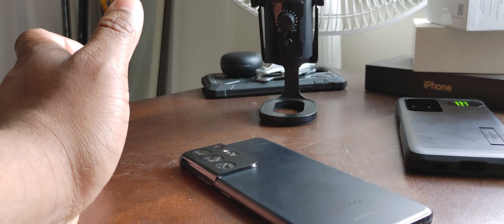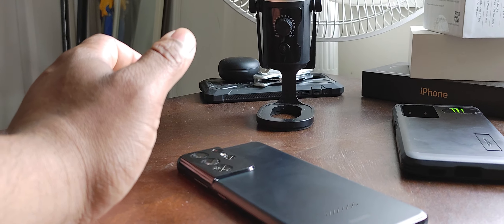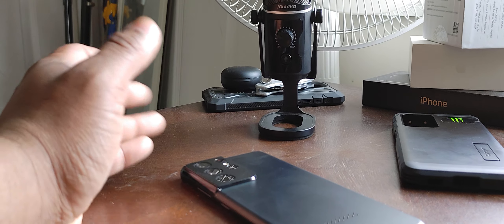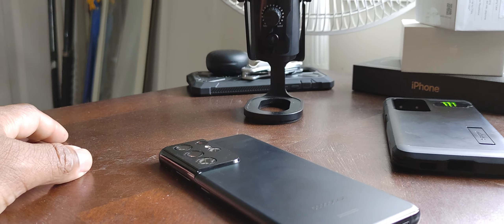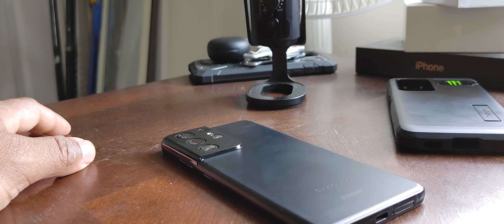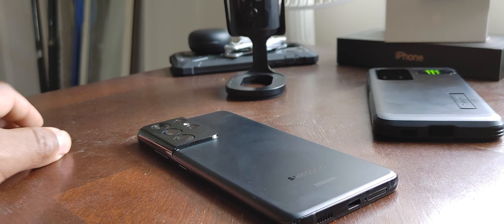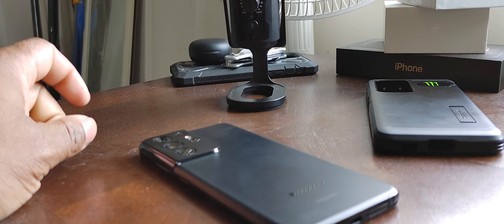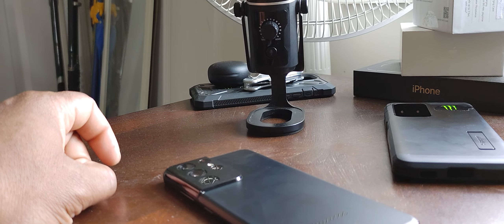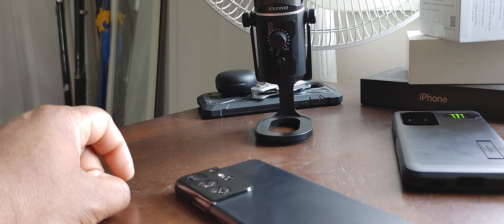On the V60, for example, I don't feel I need any sort of gimbal or stabilizer while walking for vlogging. I can trust the phone enough to give me very stable video without spending $100–$200 on an extra accessory that I'd only use very rarely. The stabilization on the phone itself should be good enough. This is more like iPhone stabilization — it's not floaty like the V60, and it's inconsistent with how stable it wants to be.